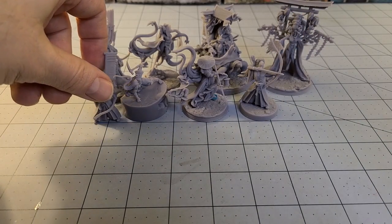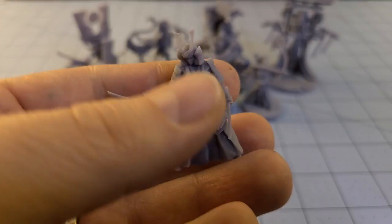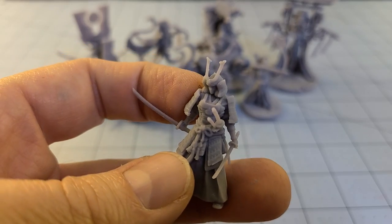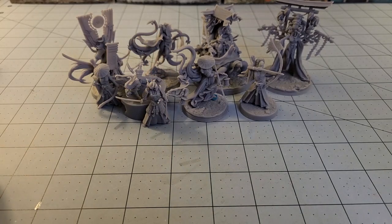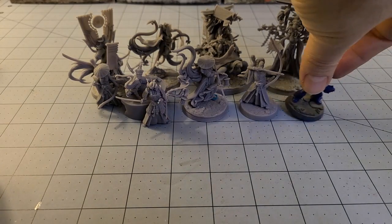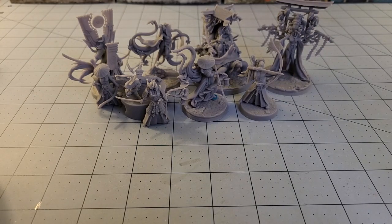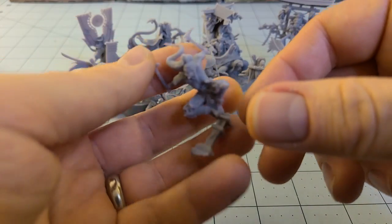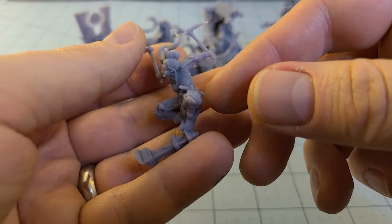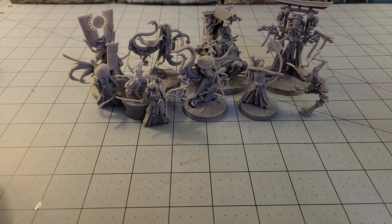The troops are all on 32 millimeter bases. If you're interested, be aware these are going to be quite large figures. Another one of the upper-tier samurai models — when you get them up against other models, they're pretty big. I don't think they're going to scale well with a lot of stuff outside of something like Bushido, if you're familiar with GCT Studios' line. Another fun ninja sculpt — what's even crazier is this thing can balance on its own. Consider me impressed.